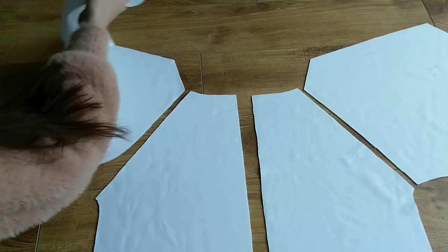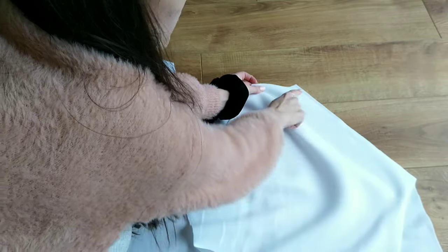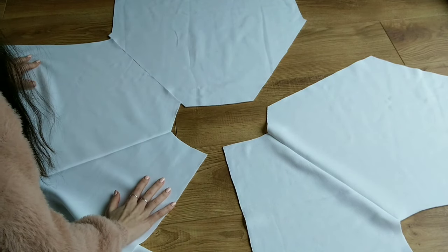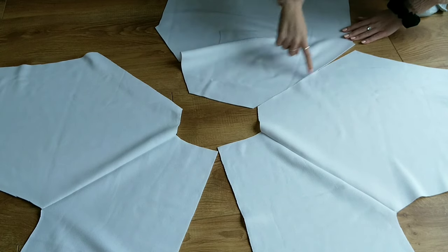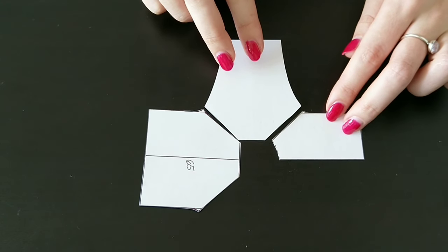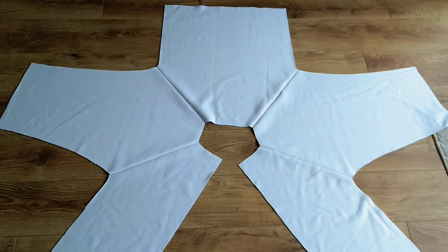Next I attach my front pieces to my sleeves. I then attach the back piece to both sleeves — everything is sewn right sides together. Basically this is how you connect the two front pieces with the sleeves and back piece, and you should end up with this star-shaped piece of fabric.